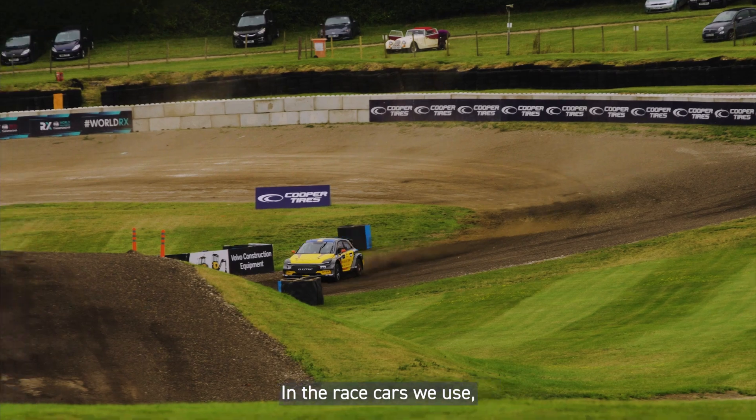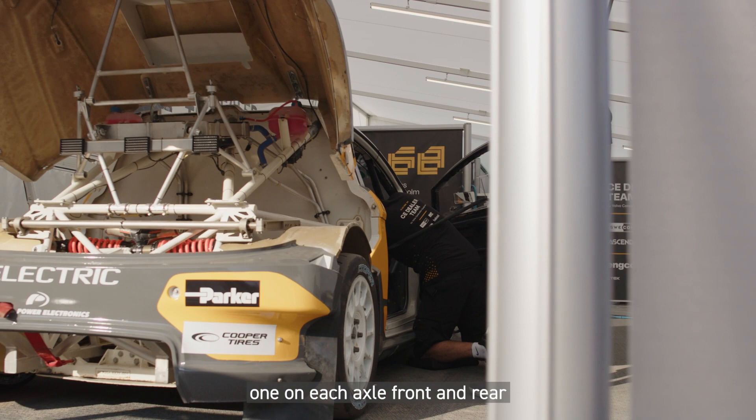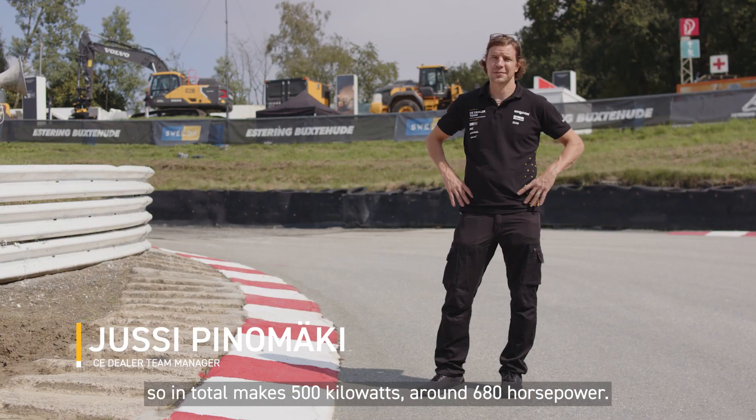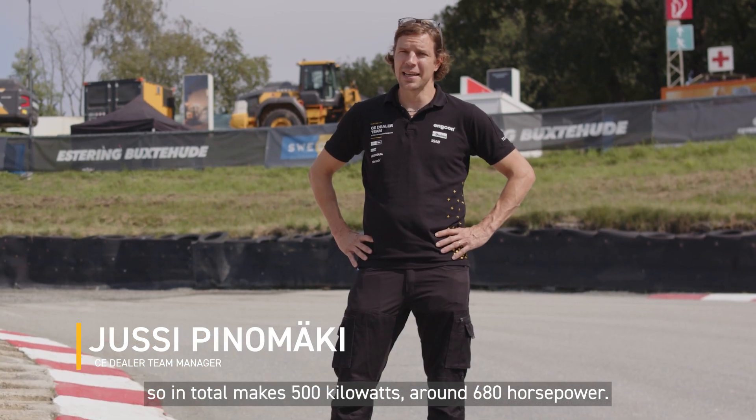In the race cars we use, we have two electric motors and two inverters, one on each axle from the rear. Both motors produce 250 kilowatts, so in total that makes 500 kilowatts — around 680 horsepower.